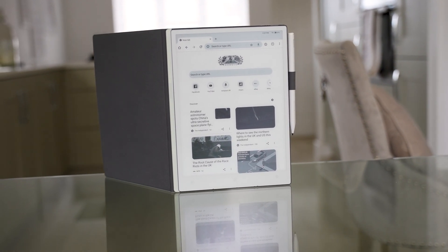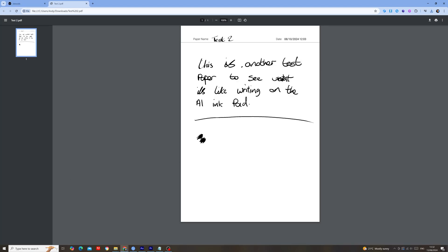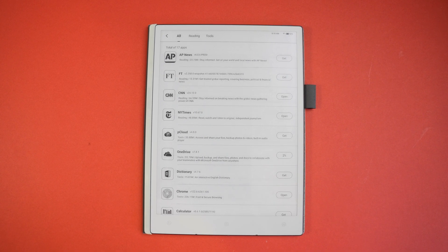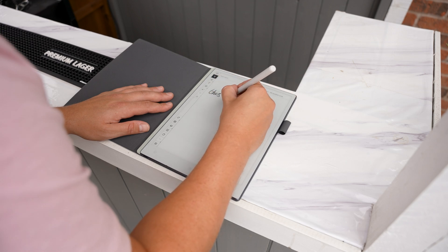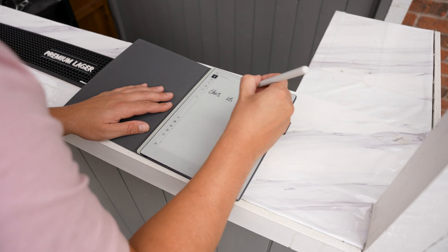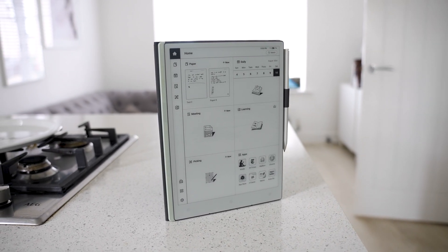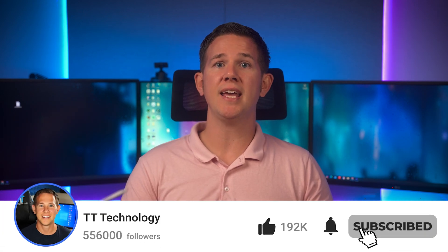Cloud synchronization lets you upload files from the tablet to the cloud — to protect privacy, files are only kept for 24 hours before deletion, but permanent cloud storage apps are available in the app store. Overall, I'm incredibly impressed with the AI Paper e-ink tablet — it's the notebook I didn't know I needed. I now keep it on my desk, use it for calendar and tasks, and even for writing guitar tab. It's a Kickstarter campaign — link in the description. If you have any questions, ask in the comments, and don't forget to subscribe.